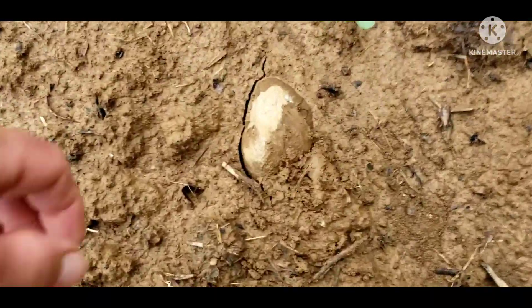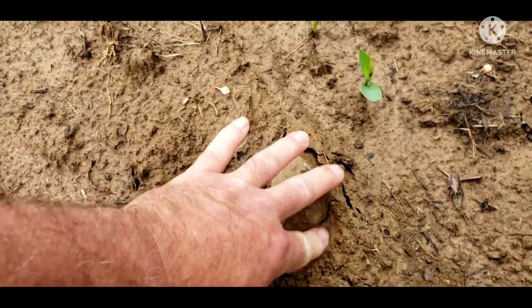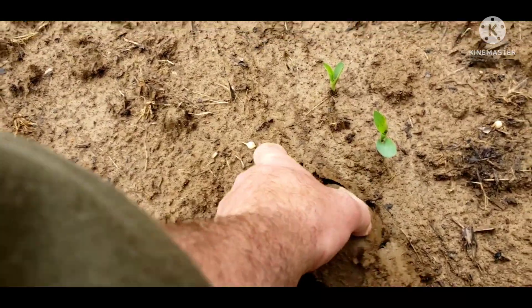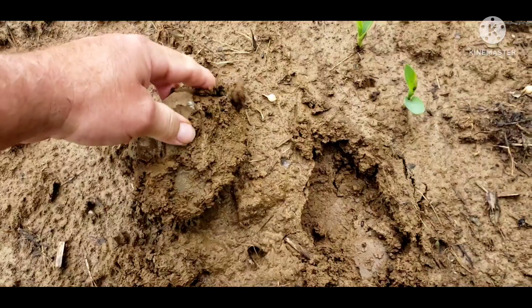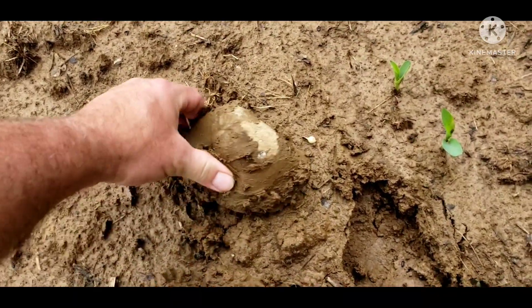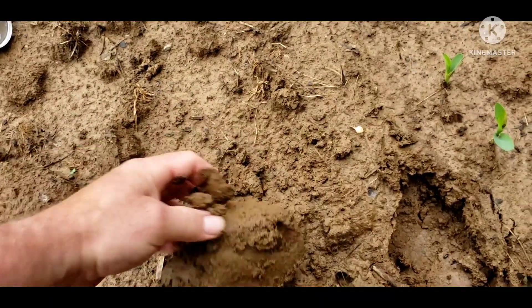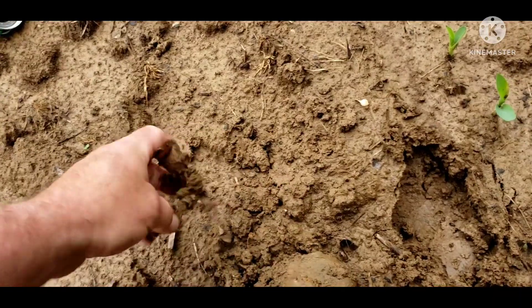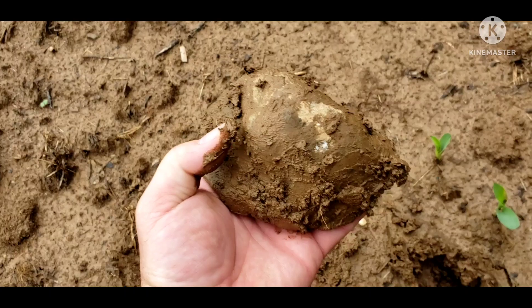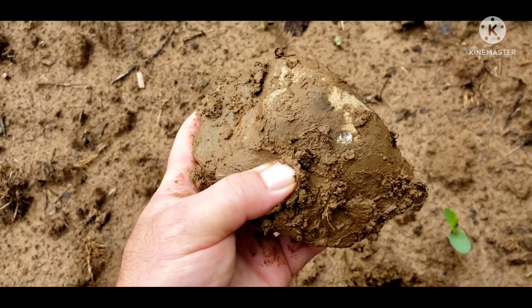Alright, there's a smooth, roundy-looking rock — might be a hammer stone or something, might not. Muddy — got a heck of a rain yesterday evening. Things all busted up. Yeah, I don't think it's anything, but I thought I'd film it just in case.